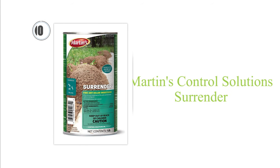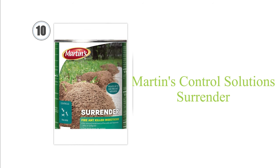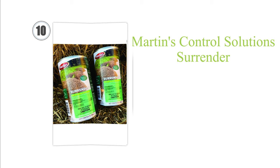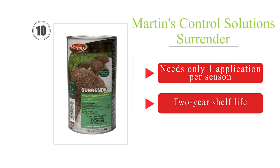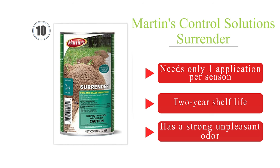Starting at number 10, Martin's Control Solution Surrender is a powder that makes short work of any mounds you find on the lawn, and can also wipe out colonies of German roaches. It relies on acephate, which is shown to have residual systemic activity for up to 15 days. It needs only one application per season and boasts a two-year shelf life. However, it has a strong and unpleasant odor.